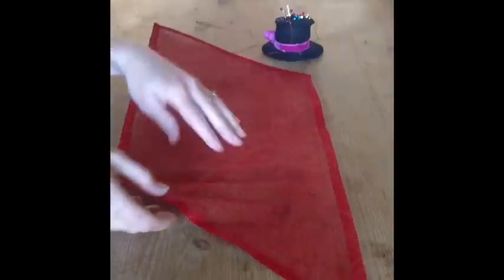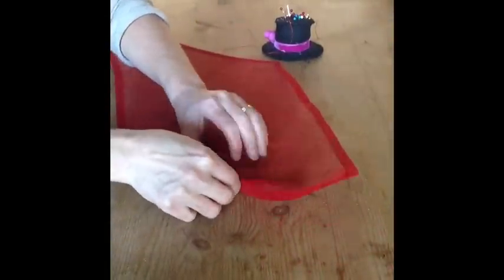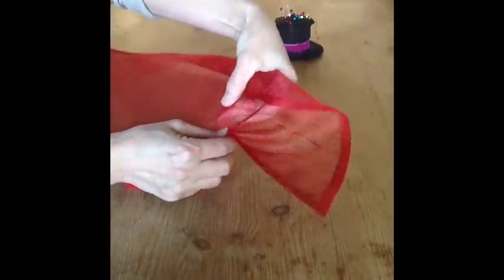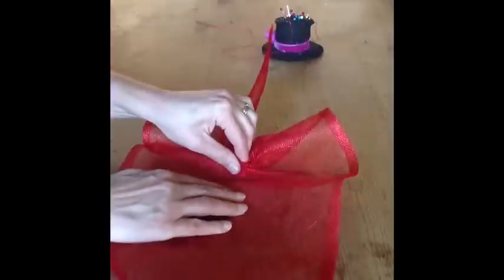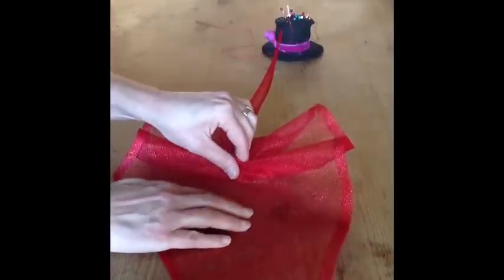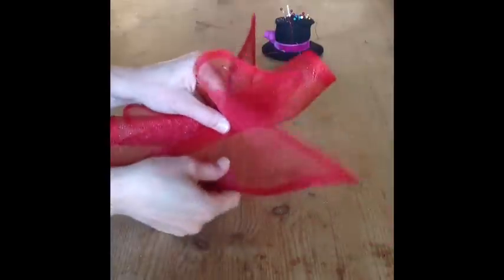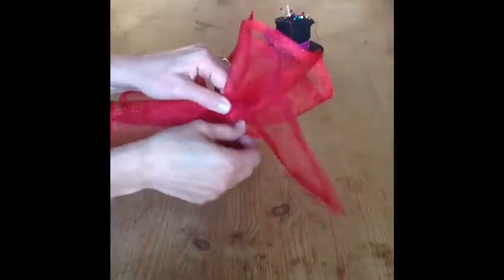The next process is to shape your sinamay piece. You will need to ruche the fabric along the length of the shape. It is a good idea to have your needle and thread ready so that when you have finished ruching you can hold your fascinator in place with a stitch in the centre.